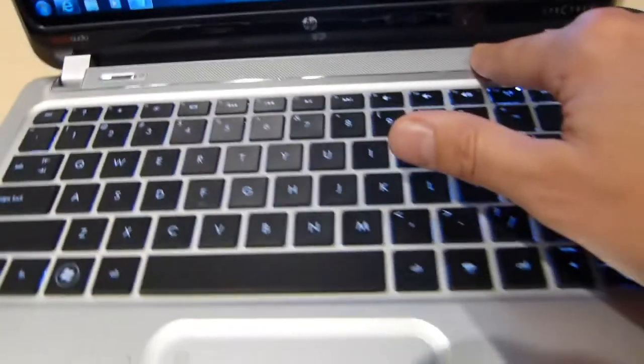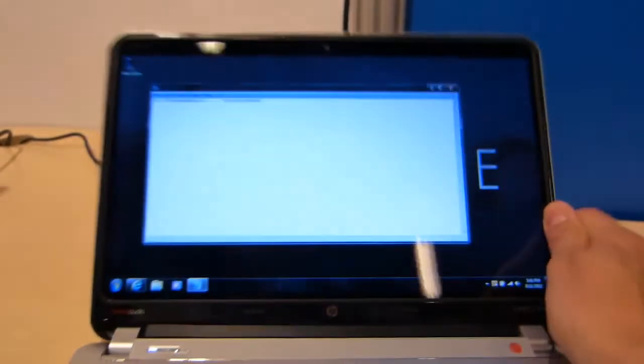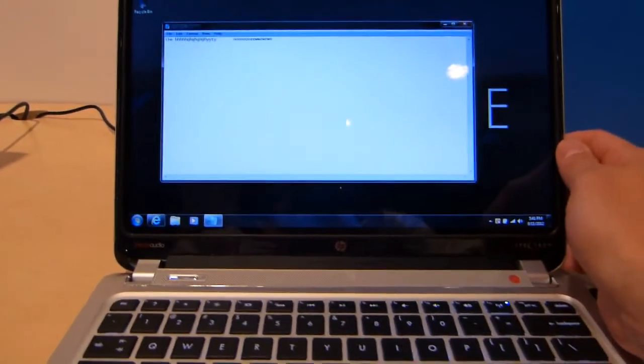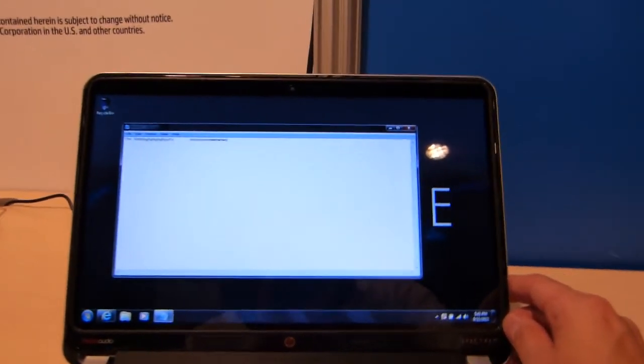The power button here has Beats Audio as well, so you've got those enhancements. 1366x768 screen, glossy, and it's not an IPS panel or anything like that. It's actually got quite a nice dynamic to the colour.